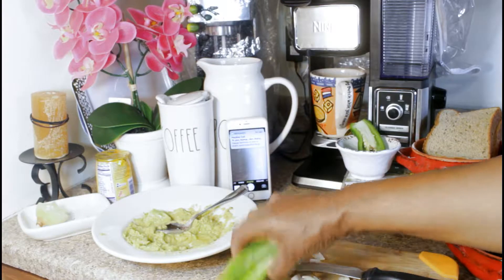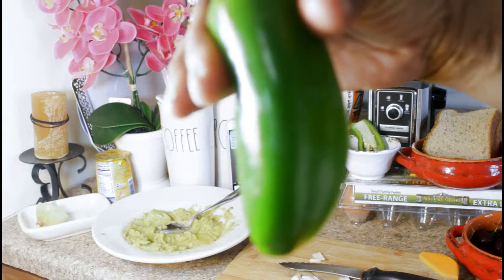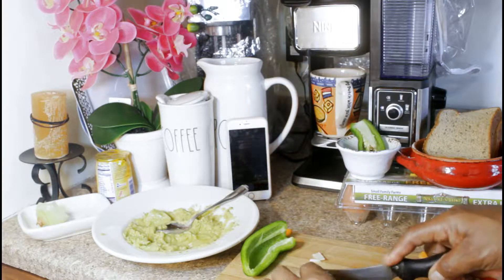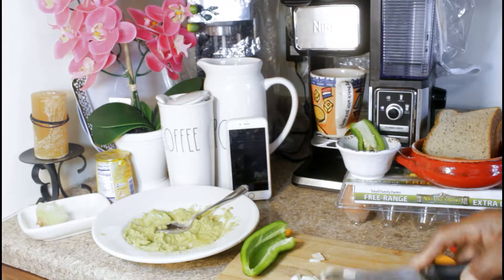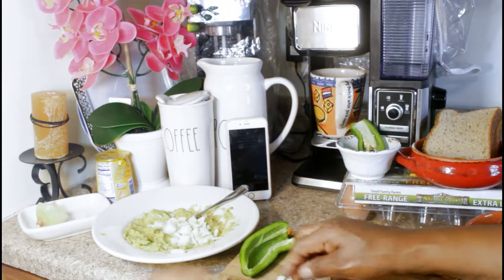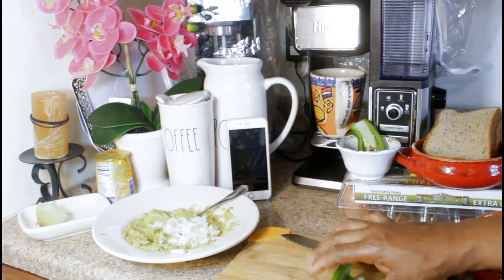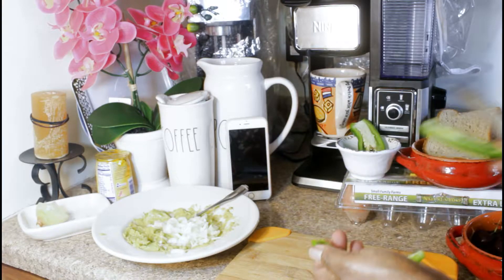Then we're going to need jalapeño pepper, which I've gone ahead and cut and scooped out — it's very hot so you've got to be careful. Just a few pieces. And you're going to need onion, which I've gone ahead and pre-cut, so I'm just going to make them a few more pieces smaller and pour them in. When you make your guacamole, you want to make sure you don't make it too soggy, so don't put too much lemon juice.